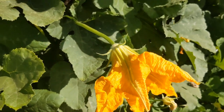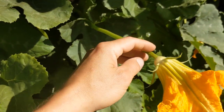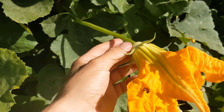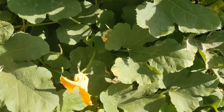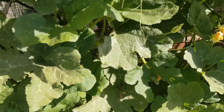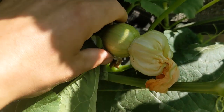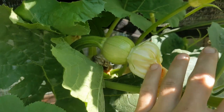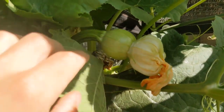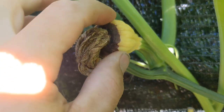Your squash plants might be loaded with flowers but you might not be seeing any pumpkins or squash. These guys right here — with a little bee hanging out in there — these are the male flowers. They've got nothing hanging off the back of them and are usually the most abundant ones. You might think you're about to have a ton of pumpkins, but then you might see them fall off or start dying like this one.